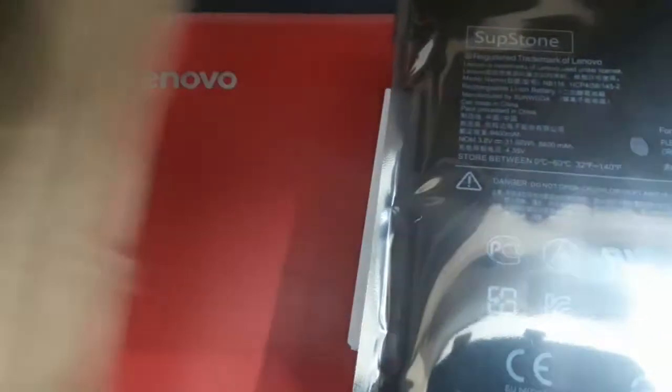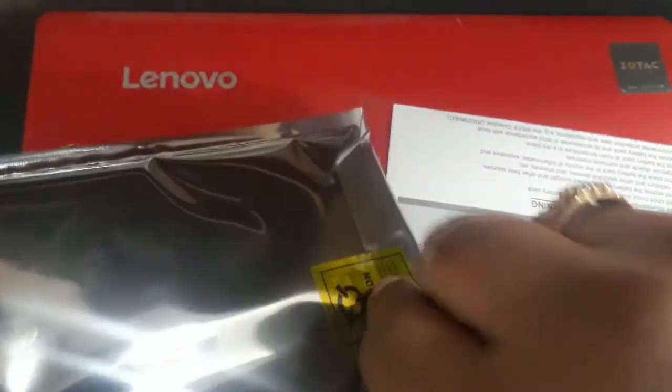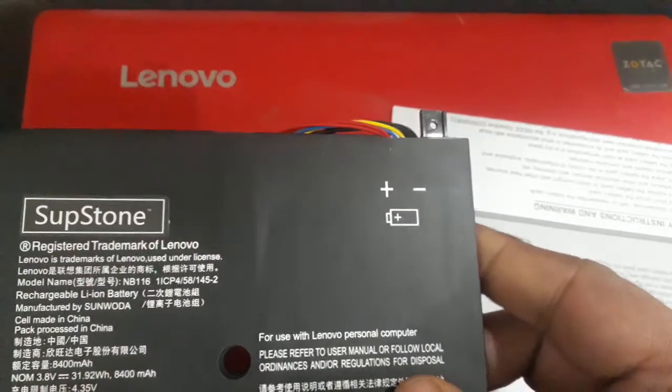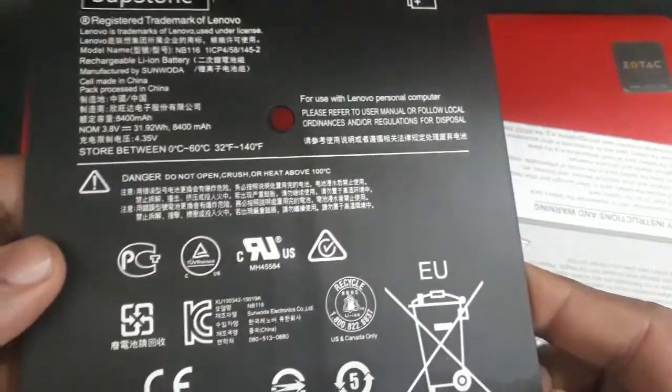I've just received the battery from a manufacturer in China. Here's some paperwork and here's the actual battery. This is a third-party battery, not the original. I did not have any other options so I hope it works. It cost me about $40 including shipping and took around a month to reach my place. Fortunately I did not have to pay any customs duty, so that's good. This is how it looks.